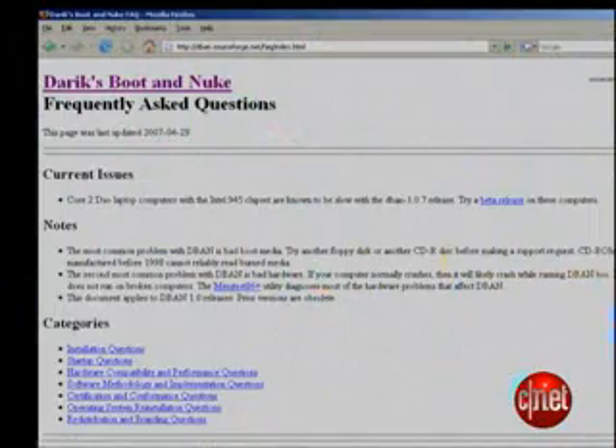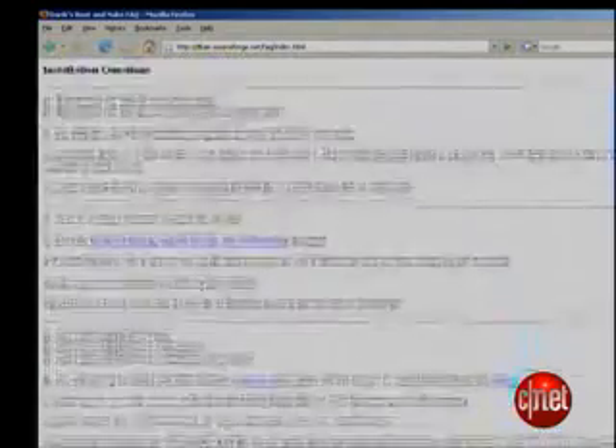Again, be very certain you don't want any data off of here before you start wiping, because the point here is you don't get any of this data back. There are all kinds of options and sophisticated ways of using D-Ban that I didn't cover here. I suggest reading thoroughly on the D-Ban.sourceforge.net site to get a real feel for the power of this software before you start using it. But this should give you enough familiarity to get started. That's it for this edition of Insider Secrets. I'm Tom Merritt for CNET.com. Wipe responsibly.